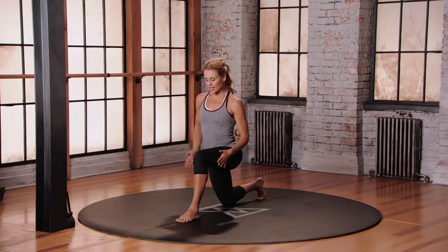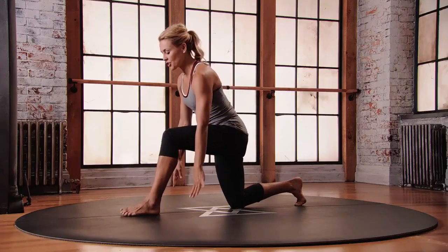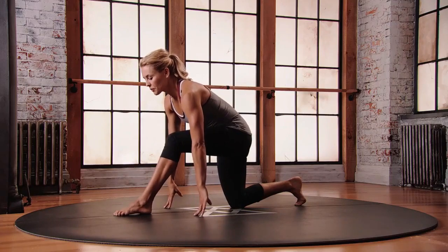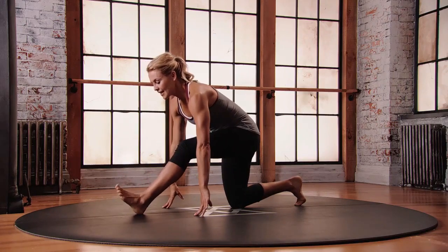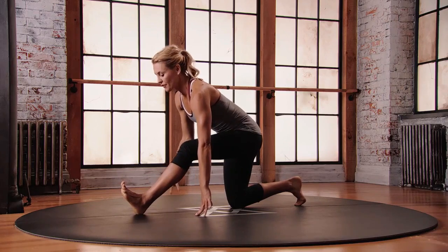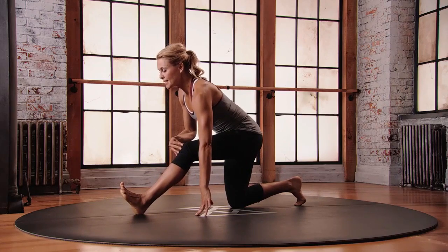This is mod two for the runner's lunge. Starting from your lunge position, wiggle your left toes forward a little bit so you get the proper space between your feet. Then see if you can lift those left toes up off the floor, keeping a little bend into that left knee.